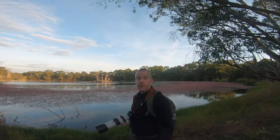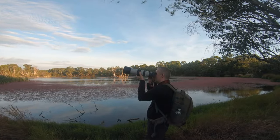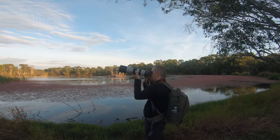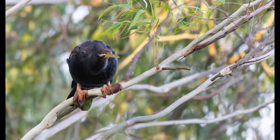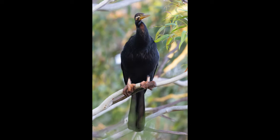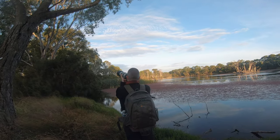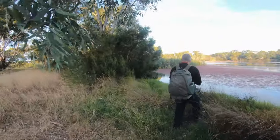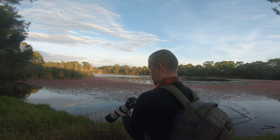There's an Australasian darter, also known as a snake bird — it just perched over there. I'm gonna try and capture it. I'll use a shutter speed of 1/250th of a second, ISO up to 500. Come on, look this way. Maybe if I move slightly — I'm gonna try and get a little bit closer. Such a beautiful bird. Let's shoot through the vegetation here. Maybe I'm gonna increase the shutter speed to 1/400th of a second because it's quite windy.